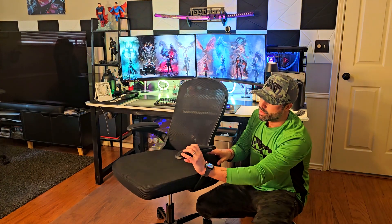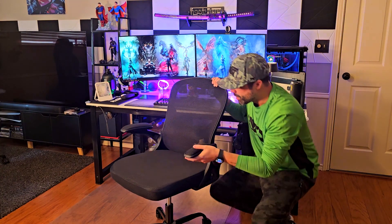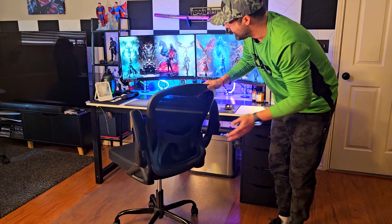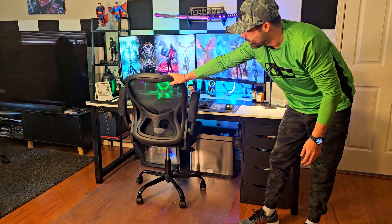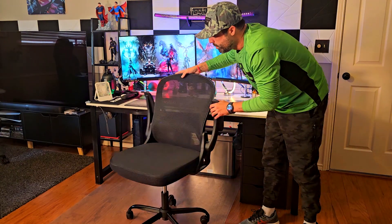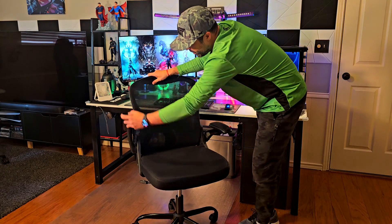Then you have the armrests right here — they're padded on both sides. But the other best feature about this chair is that you can fold it down just like this, and this is why it's a space-saving chair. You can put it underneath your desk if you need to, so if you lack space this could be a really good one to have.